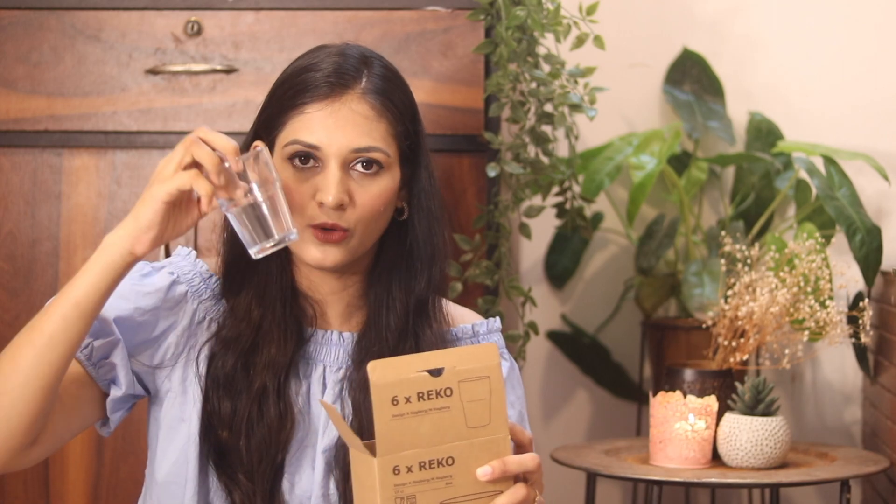The next one is the star product — a set of six glasses for just 99 rupees! They are decent-sized, not too big or too small — good for water or juice. They are also stackable, so they won't take up much space. Considering the price and quality, it is absolutely awesome.